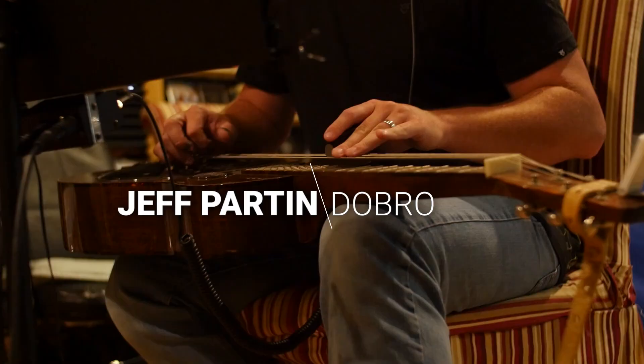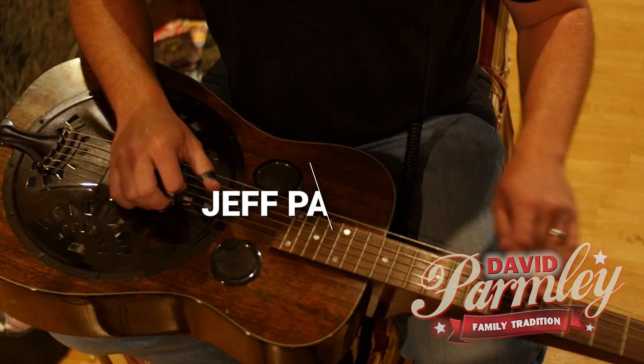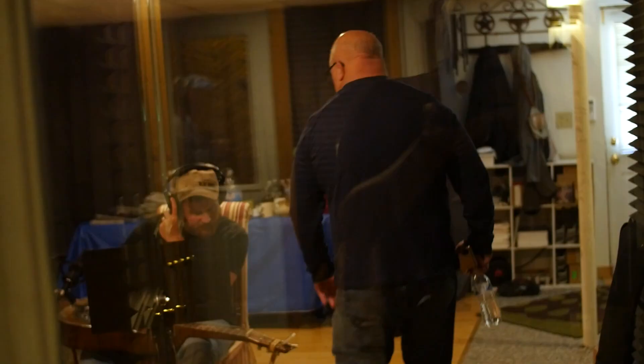And on Dobro we have Jeff Parton. He's playing a Schoonover Rezafana guitar — he's out of Oklahoma, super good guy. This is actually his guitar, because mine fell about two weeks ago and busted to pieces, so he was nice enough to bring his.